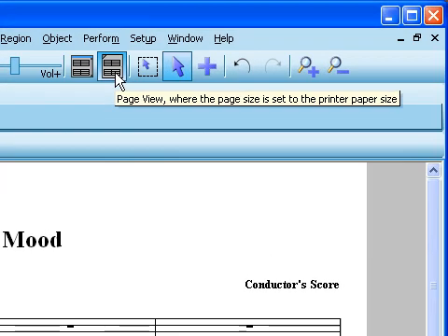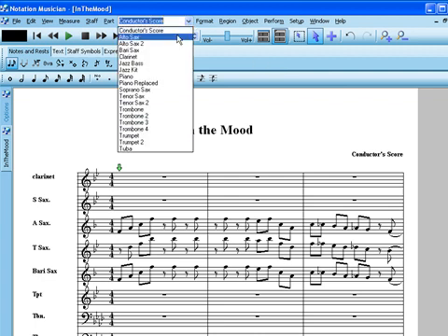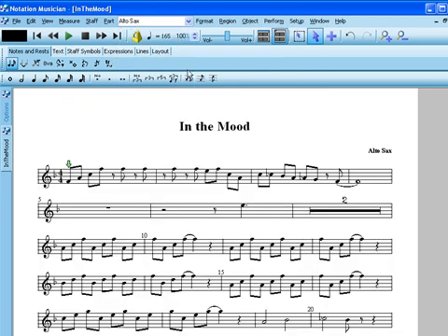After you have the parts you need for your song, you can use Page View at any time to see how your printout will look — there's no need for a print preview screen. Musician's automatic formatting will typically give you a score that looks as good or better than store-bought sheet music for full scores as well as individual part scores.